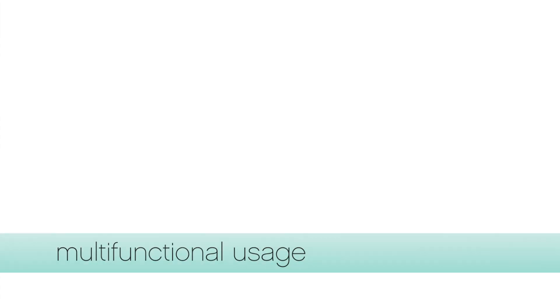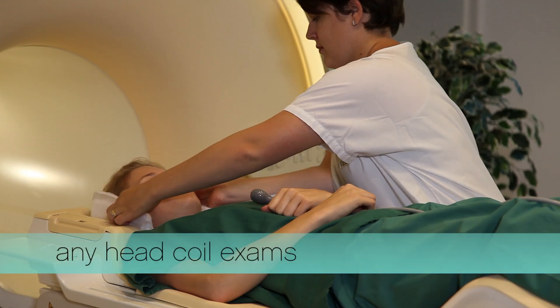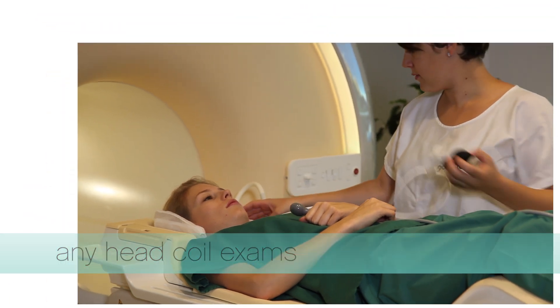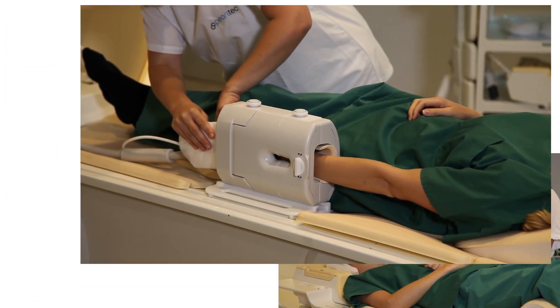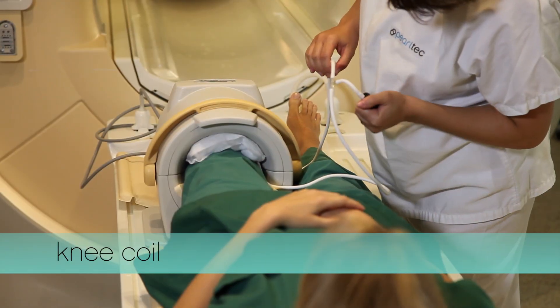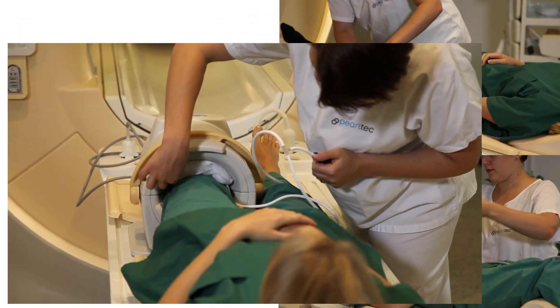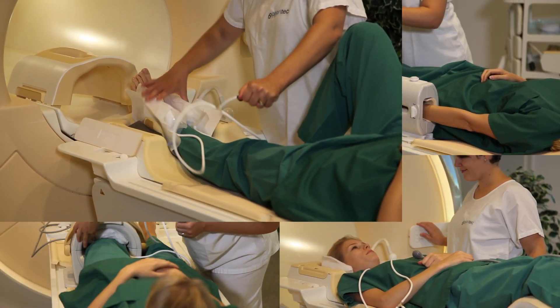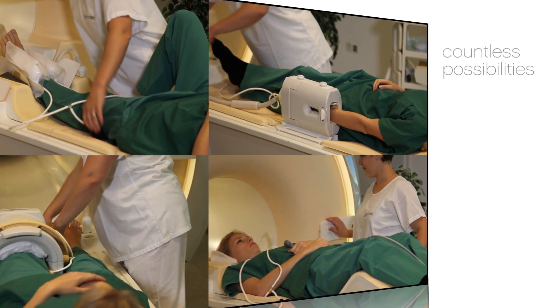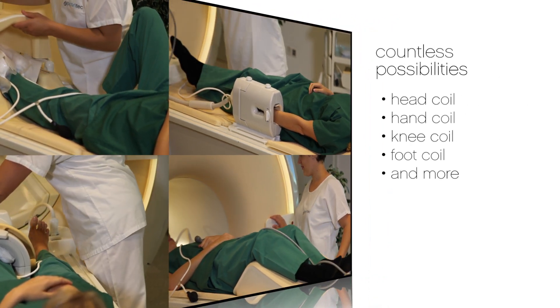The multi-pad product can be used in a wide range of MR and also CT exams. Here are a few examples of the exceptional versatility. The pads can be used in any head coil exam, in hand exams for finger stabilization, in knee coils for leg stabilization, or in setups for foot examinations. The pads offer you countless possibilities with one system.